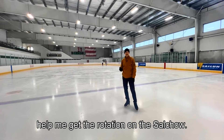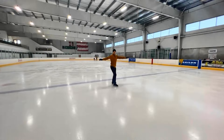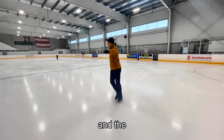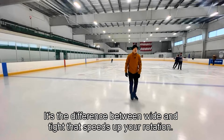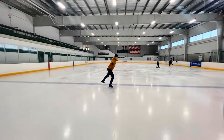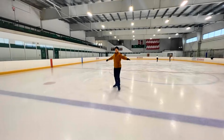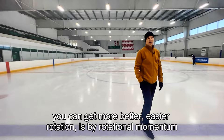I'm going to do the Salchow again — watch my arms this time. I try to maintain good posture and the widest possible position, because it's the difference between a wide position and a tight rotating position that speeds up your rotation. So I start as wide as possible. Watch these helicopter arms — they make a turn and keep on turning through the whole jump. That turning motion is one of the ways you can get easier rotation: rotational momentum leading into the jump, and also deep enough edges.